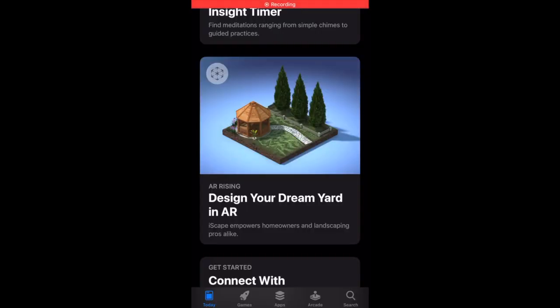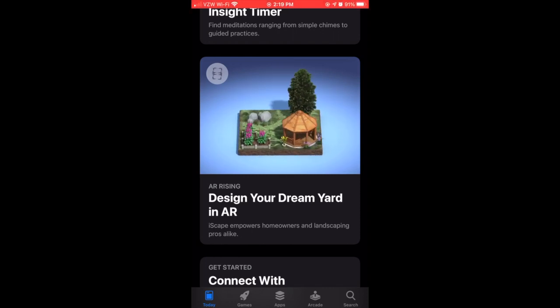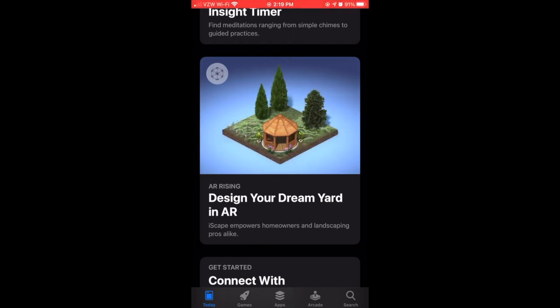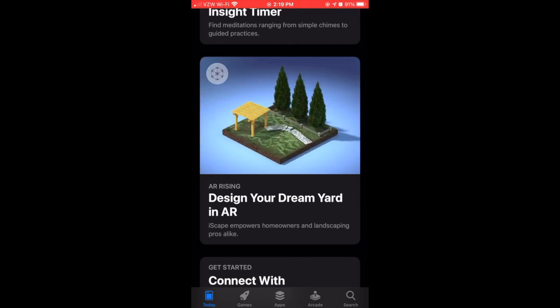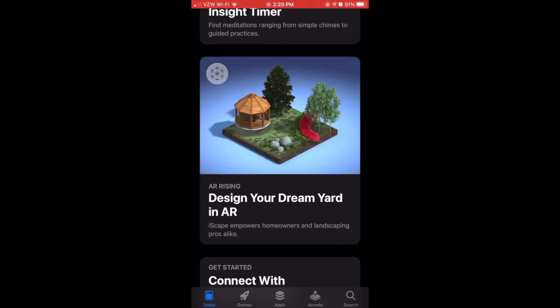iScape was made for homeowners and professional landscapers to design their outdoor living areas. The app utilizes augmented reality technology to let you place plants and furniture in your yard while holding up your camera to see if those additions would really look good.